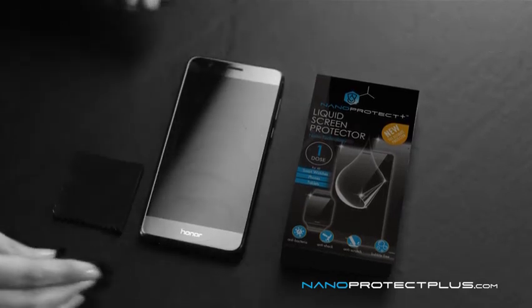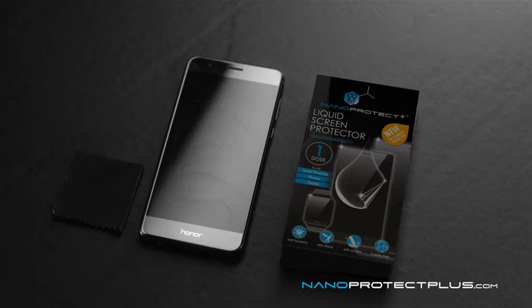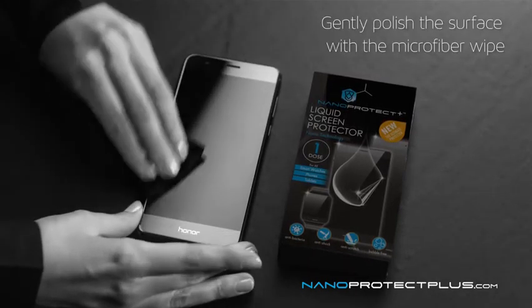This should take about 2 minutes. Wait while the nanoparticles penetrate, and gently polish the surface with a microfiber wipe.